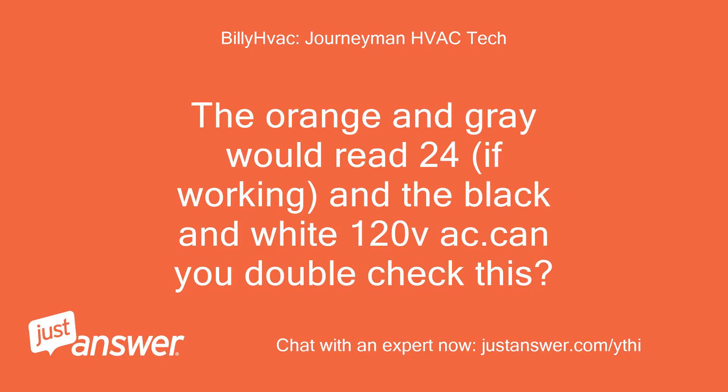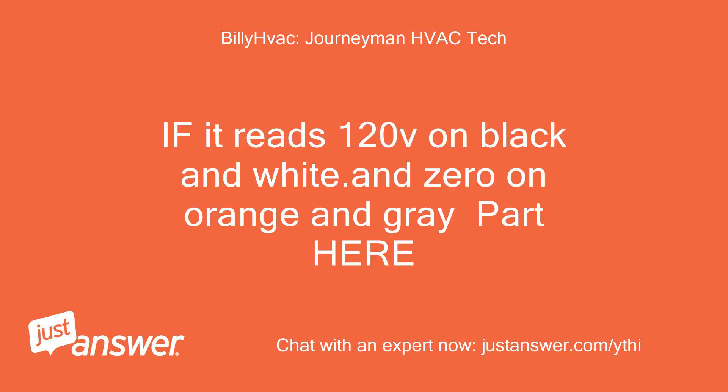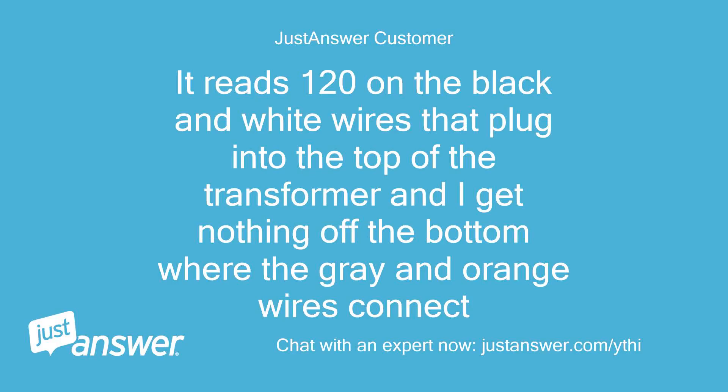The orange and gray would read 24 volts if working, and the black and white 120V AC. Can you double check this? If it reads 120V on black and white and 0 on orange and gray, that confirms the part. It reads 120 on the black and white wires that plug into the top of the transformer and I get nothing off the bottom where the gray and orange wires connect.